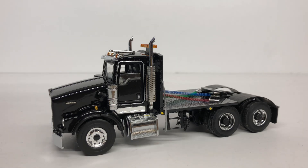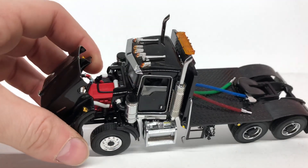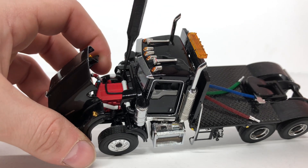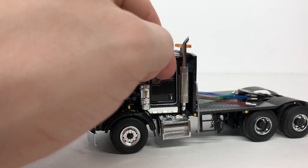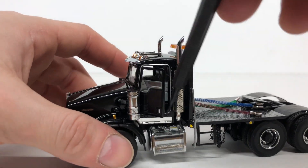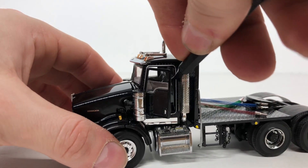Starting off the review, the model does still have the same functionalities of the normal Kenworth T800. The hood does open — you can see the nice Cummins engine, all the hoses and lines running to the radiator and air cleaners. It does close back up. Doors open on both sides and you have a very nice detailed interior.